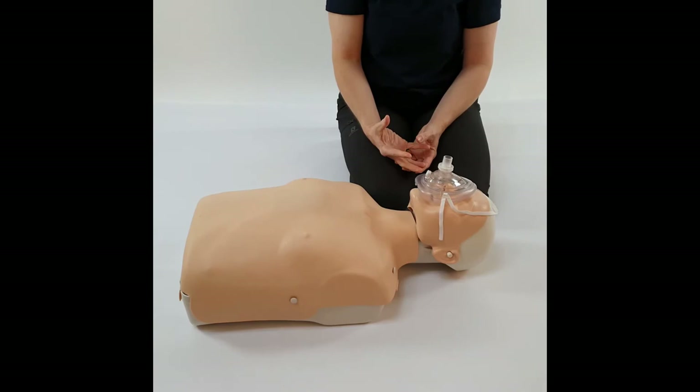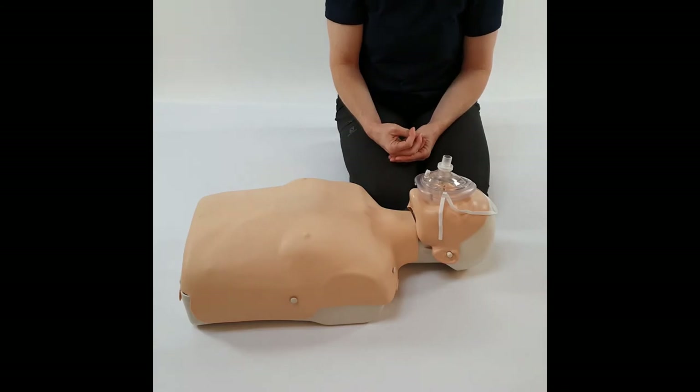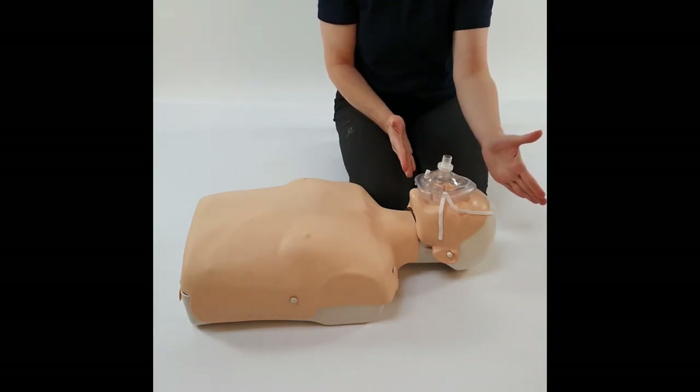That is how you would use a pocket mask. If however you're in a resuscitation situation where you've got more than one rescuer available, you might prefer to be at the top of the casualty's head.